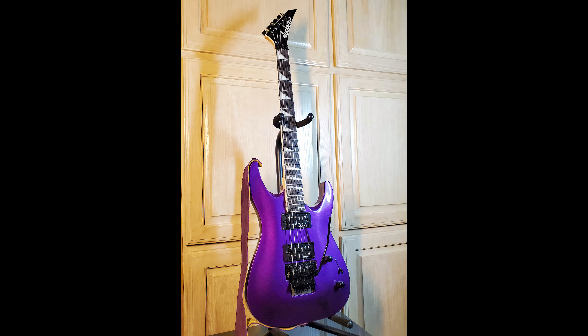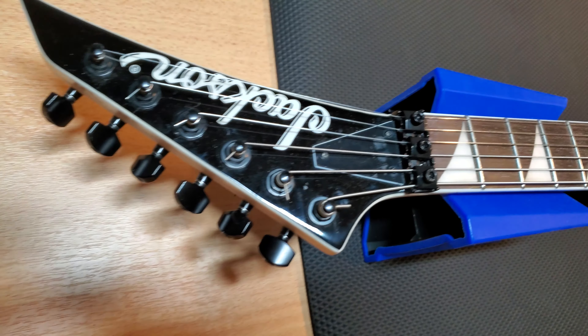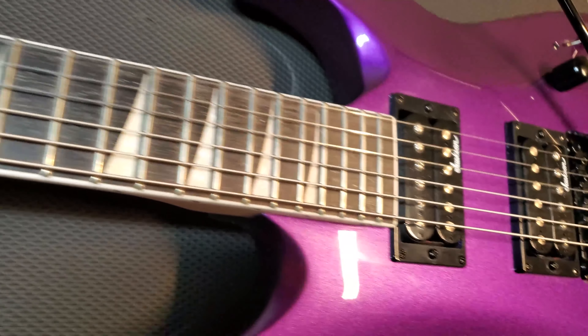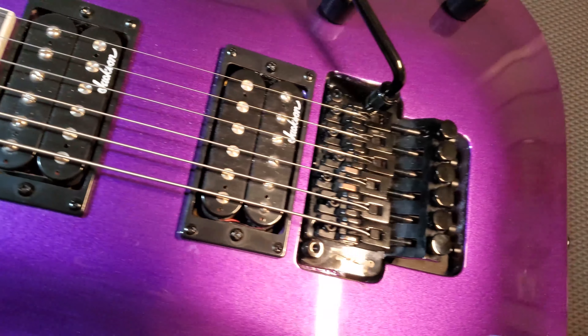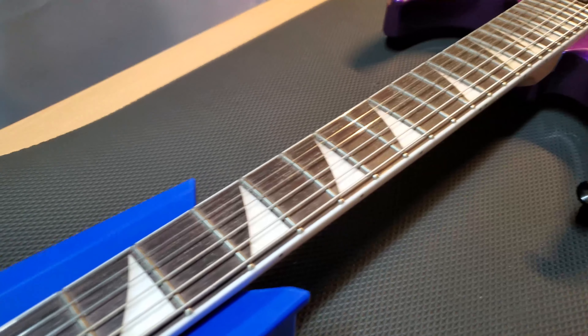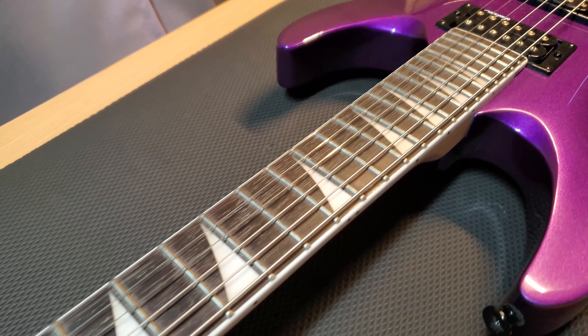In June of 2020, I purchased a Jackson JS32 Dinky DKA electric guitar in Pavo Purple for $300 from Sweetwater.com. It's a 6-string solid body with 24 frets, a Floyd Rose floating tremolo system, and a bolt-on neck.